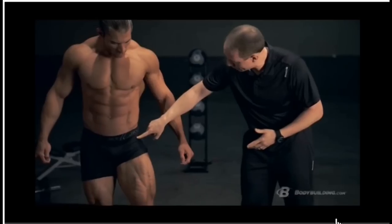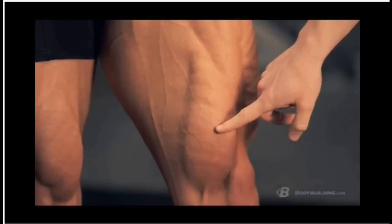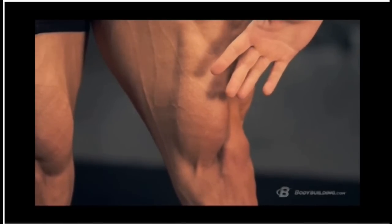We've selected IFBB Physique Pro Craig Capersa. You can see the muscle originates at your hip and comes all the way down, crossing your knee. We talk about a teardrop shape, and Craig is a perfect example of that.